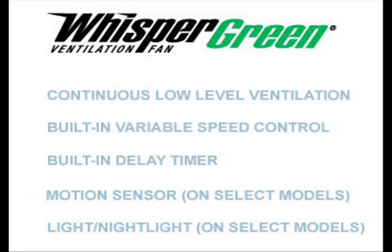The fans we'll see in the video also have built-in controls, the idea being to allow for continuous, constant, low-level ventilation all the time, plus a timed boost to full speed for exhausting moisture and odors as needed.